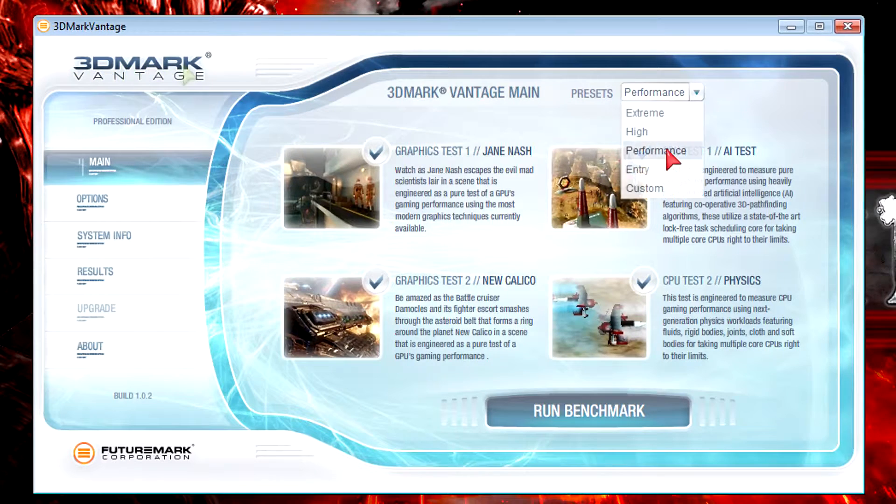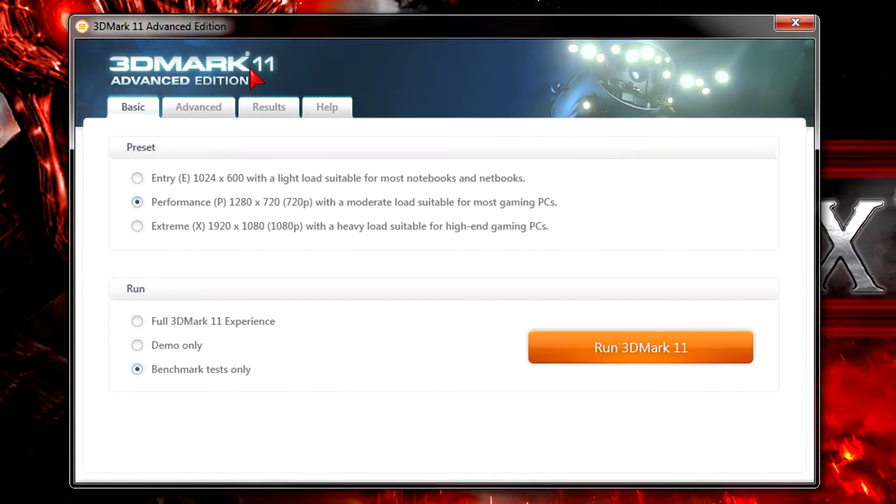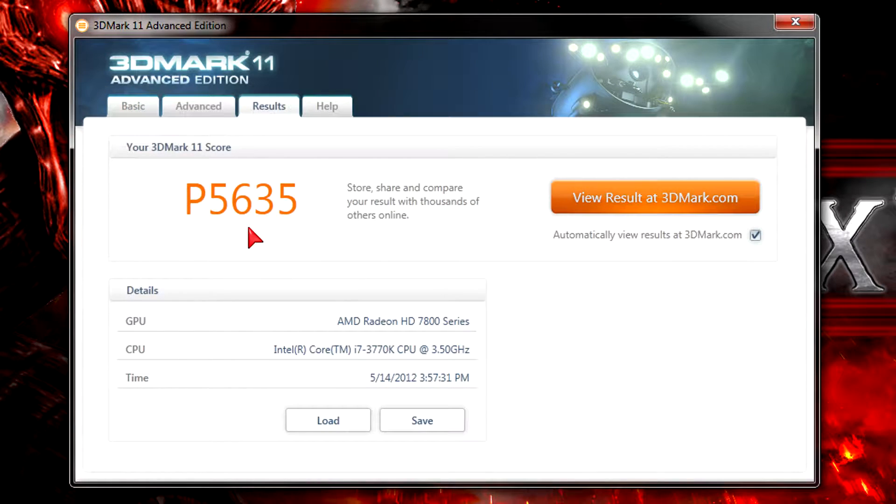First is 3DMark Vantage at the performance preset. The GPU score is 20,163, which is a very high score for the price — you should be able to play games at maxed-out settings with that. In 3DMark 11 at the performance preset, my system scored P5635, which is a massive increase from before.